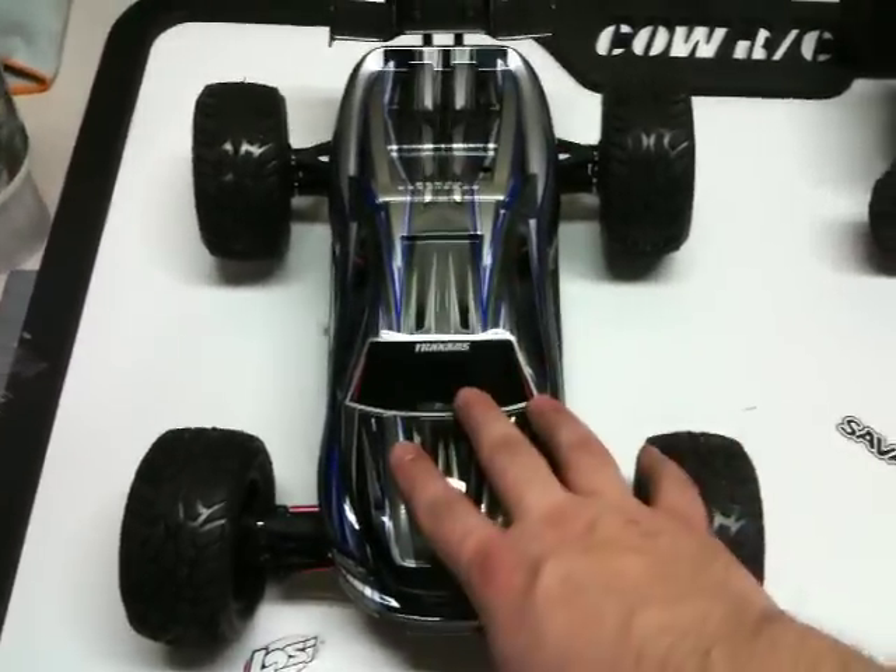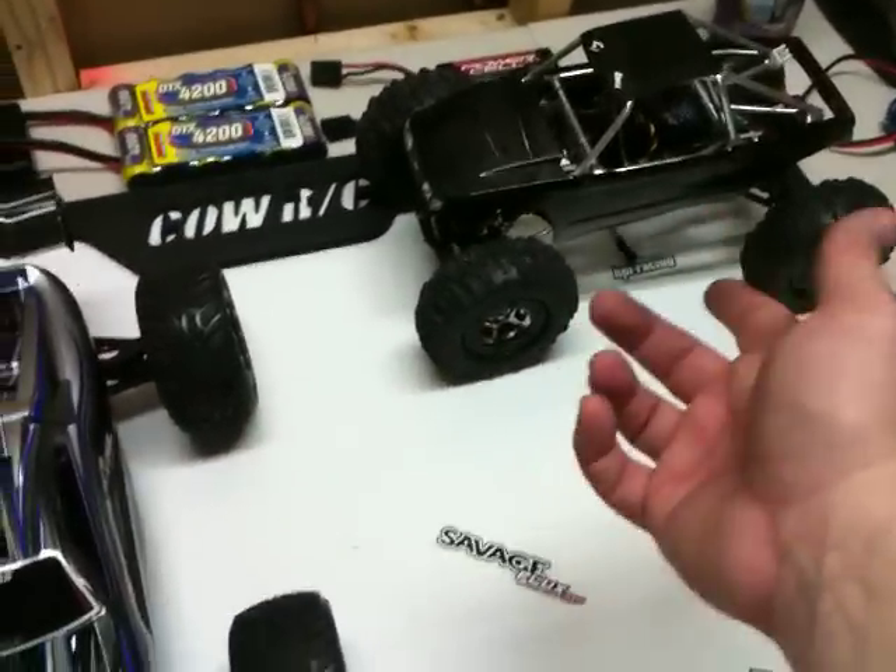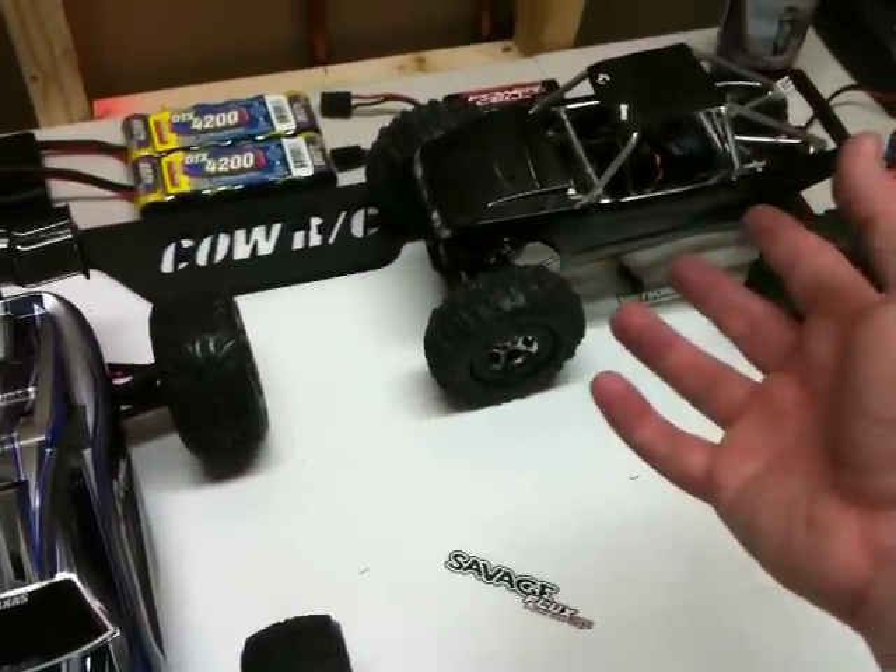Hey guys, this is just a quick update on my Mini E-Revo. I've been working on some other projects, like my MRC total rebuild there.